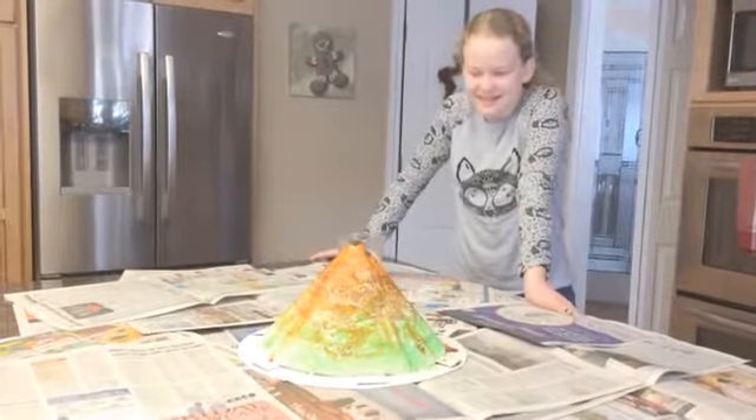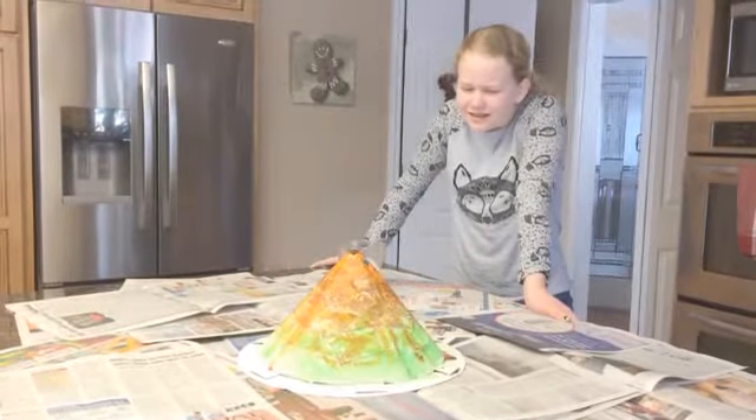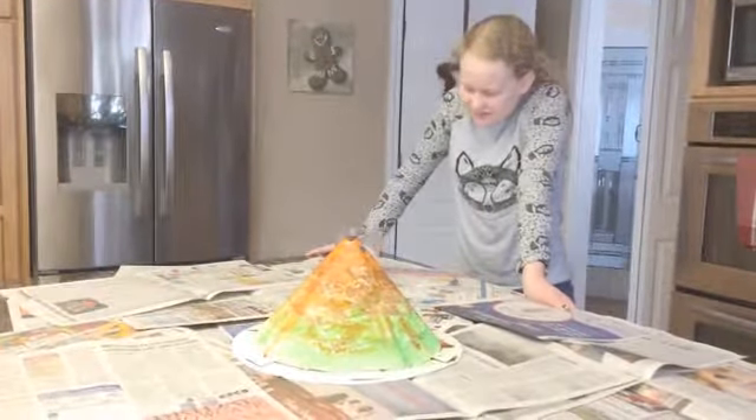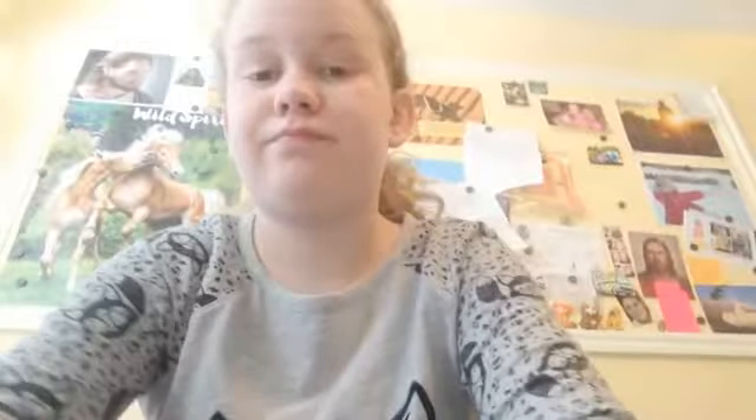Let's just wait a second. It said 40 milliliters, not 400 or something. Yeah, I put in 400. Oh no. So as you can see, that did not go very well.